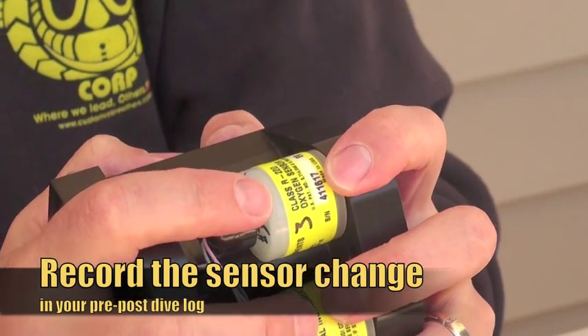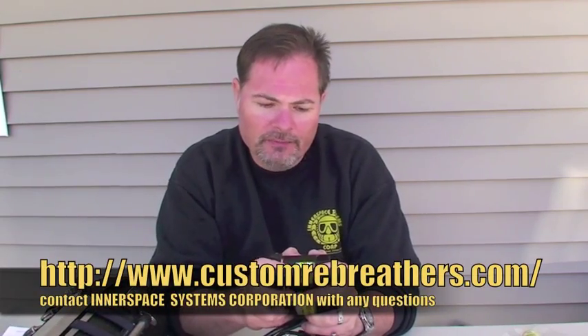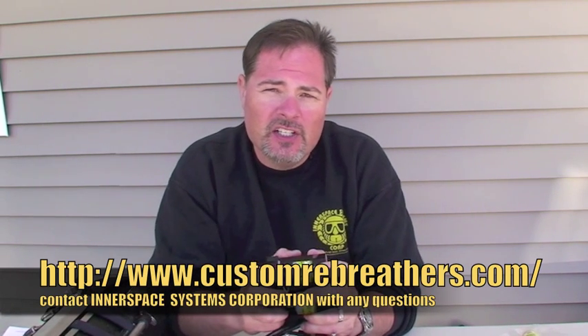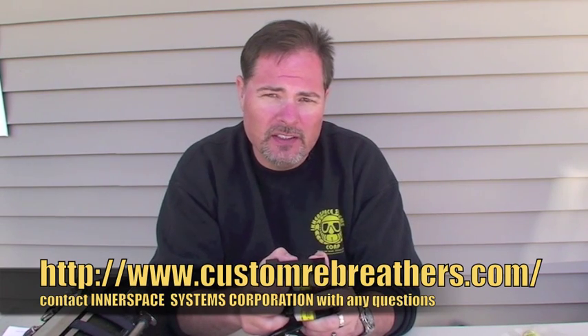You'll make a note of that in your pre or post-dive check sheet, and you'll discard the old sensor. That's how you replace an oxygen sensor in the Megalodon CCR. If you have any questions, contact ISC. Thank you.